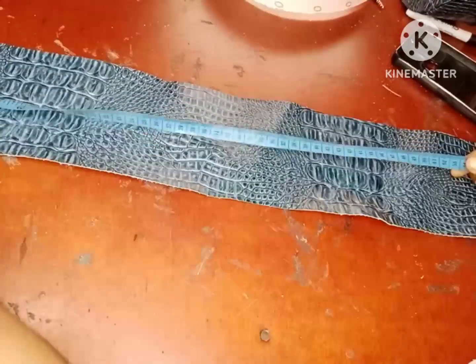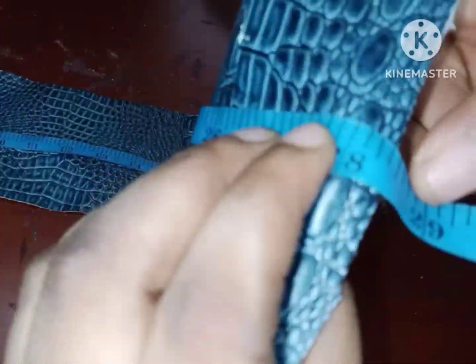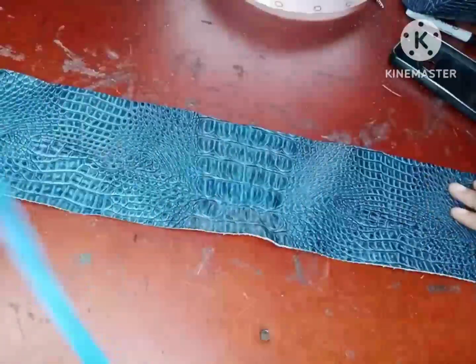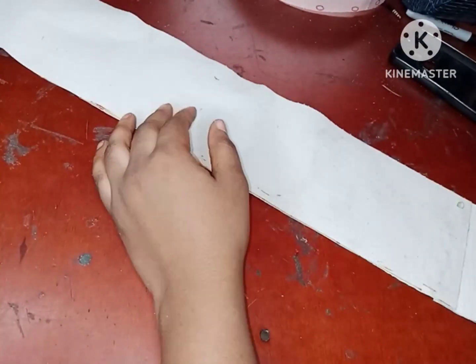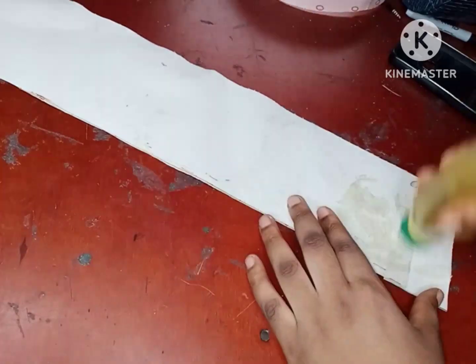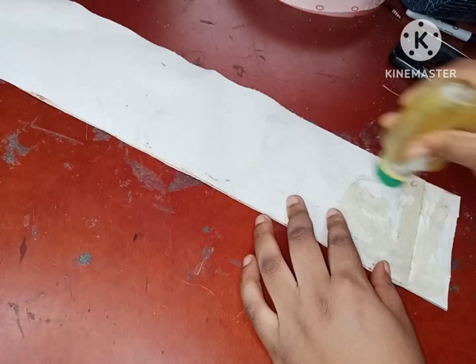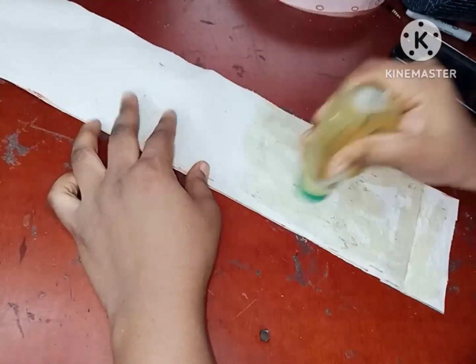After attaching the little leather strap I added at the bottom, I now have about 28.5 inches total. The next thing I'm going to do is apply gum on my leather strap and on the outer part of my circle.